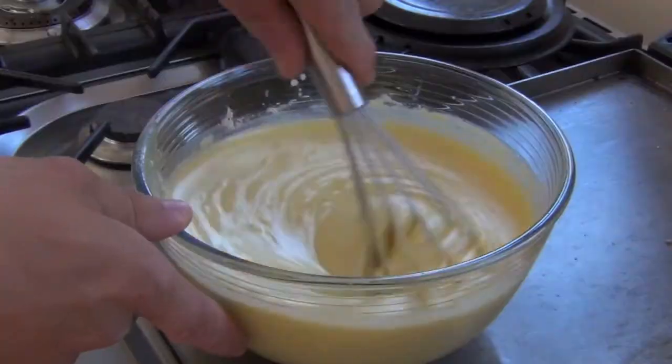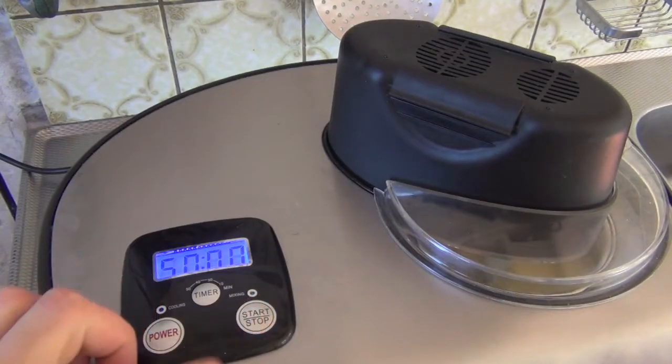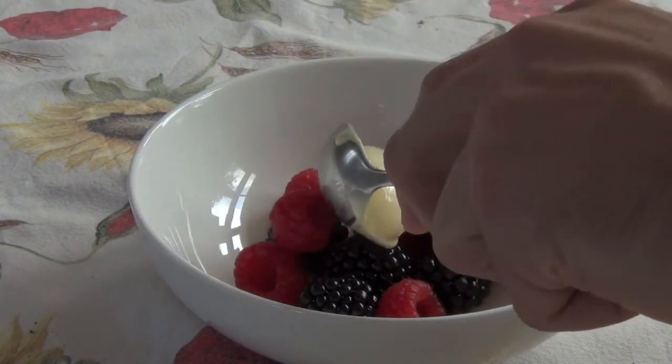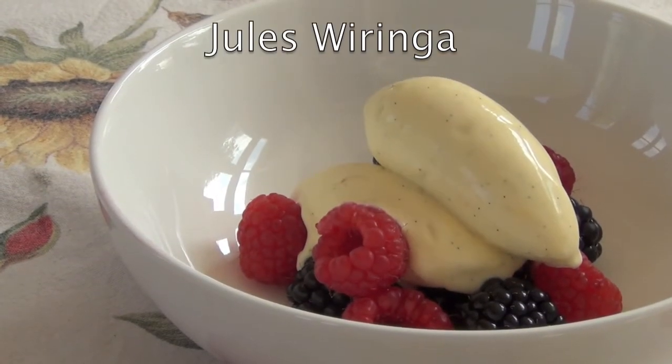Mix the cooled custard with 30 ml of vodka, then freeze it in your ice cream machine. I serve it with some delicious forest fruit. Bon appétit!